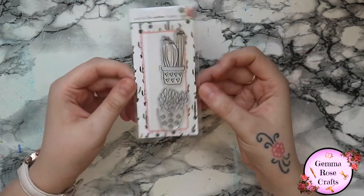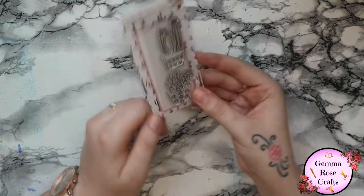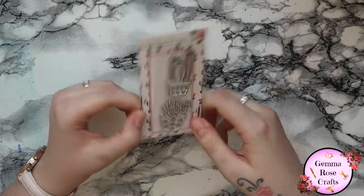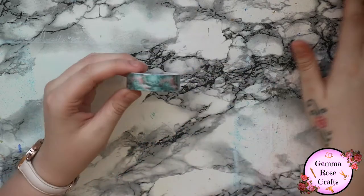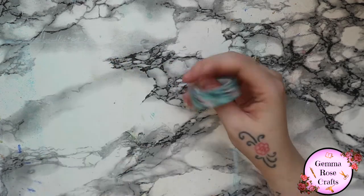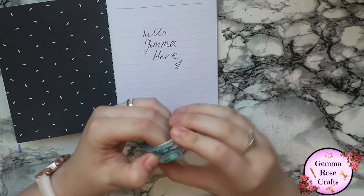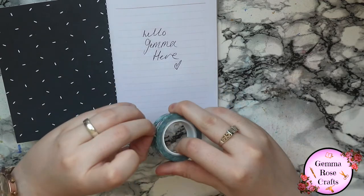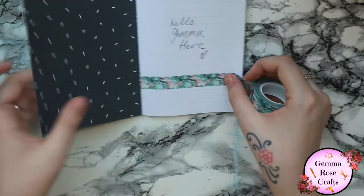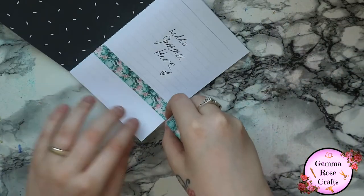Next there are some stamps. I think this one is supposed to be like habit trackers, but I don't really track habits so these will probably just be used in scrapbooking. It's always good to have some extra stamps. Then there's a washi tape, which I'm going to attempt to get into. I'll just roll this tape out - it looks absolutely gorgeous and it's very smooth as well. There are some leaves and florals on there, so that's really cool.